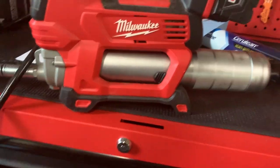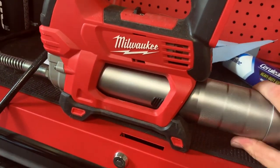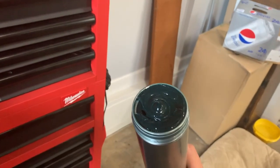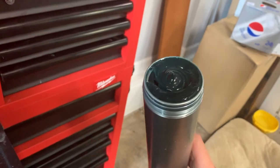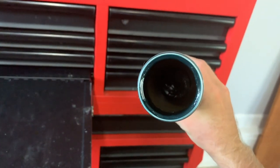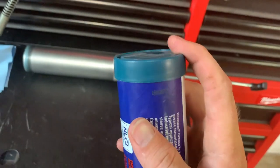To change the cartridge, take the battery out first. Then loosen the whole tube assembly and slide it out. As you can see there's just a little bit of grease left in there. Pull the tube back — you have to pull this plunger out before you can take the tube out. Pull the plunger out and lock it into place. You can see there's no grease in there.